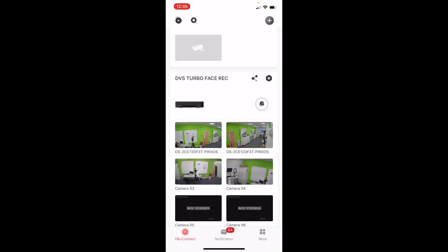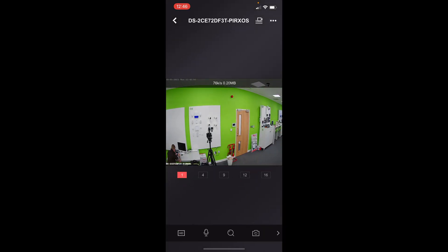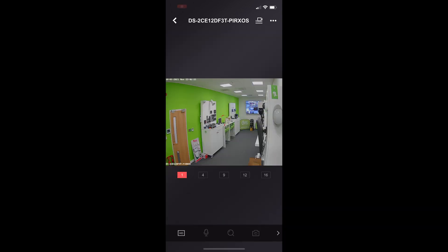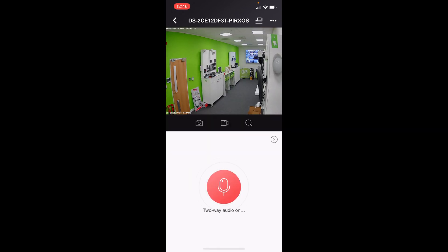The next function to show is the live audio broadcast via the HiConnect app. On the left top, select the turret camera, then press the microphone button at the bottom. You can speak directly through the camera in real time: 'Hello, can you hear me? Testing, testing.' And again on the bullet camera: 'Hello, this is DVS, testing.' So you can hear the custom audible broadcast via the app — a very powerful solution, with audio broadcast via the Turbo HD system which has not been available previously.